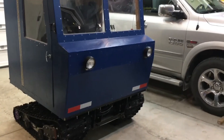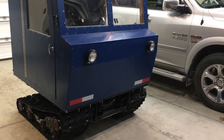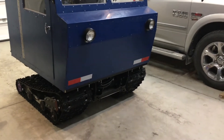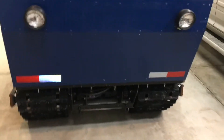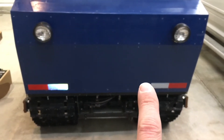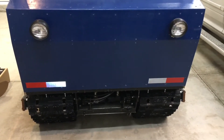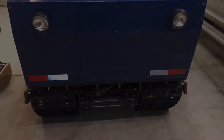Hey guys, thanks for checking out this video. We're back out in the garage here, gonna get some work done on the mini snowcat. In the last video I mentioned that there was a little bit of a temperature issue with the hydraulic fluid, so we're going to address that by installing an oil cooler on the front of the cat. We're also going to flush out the old hydraulic oil and put in something that's going to be a little bit more suitable for the hydrostatic driver.